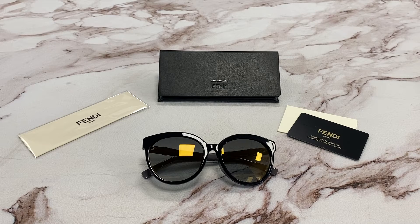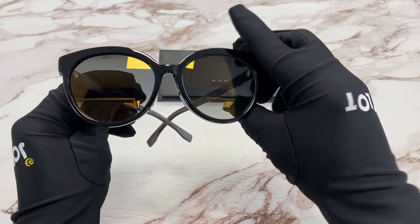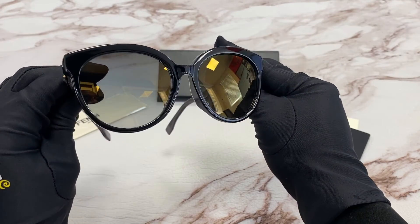Hi, I'm Toml from Joylot. I'll be demonstrating Fendi model FF0268FS, color code 807FQ. The color of the frame is black and the lenses are gray. It has a cat eye shape.